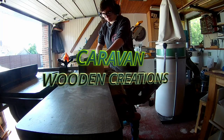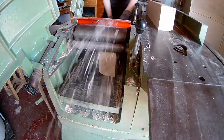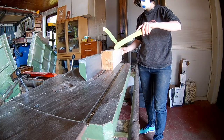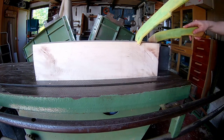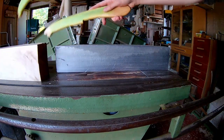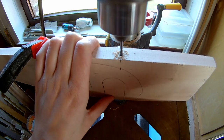Square your lumber on the jointer. Cut down your lumber on the table saw and plane it to the right thickness on the planer. I'm drilling a 3mm hole before I plane it to the right thickness.